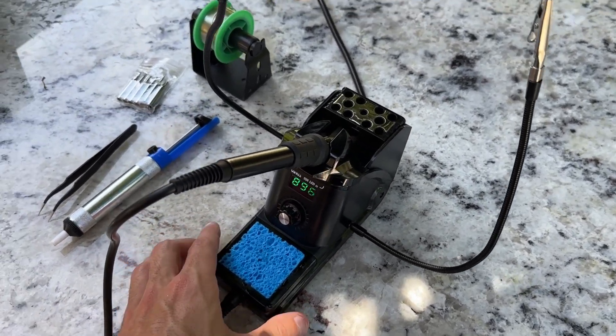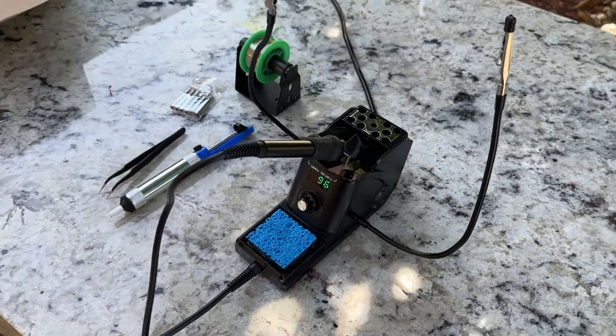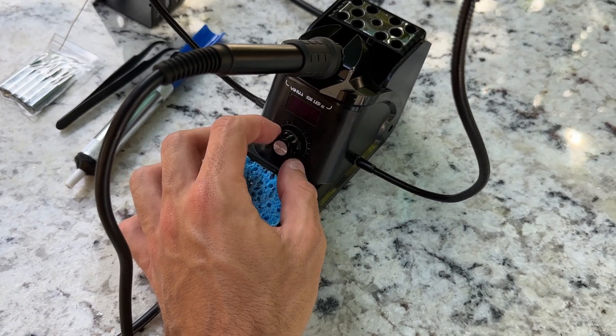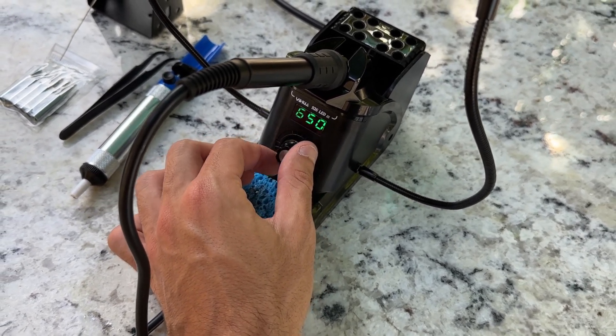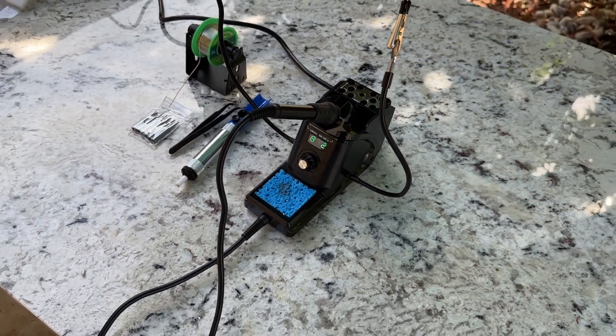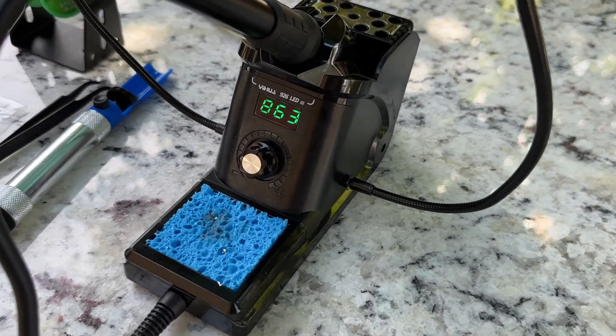This soldering iron station comes with a variety of useful functions and features. It includes easy Celsius to Fahrenheit conversion, which is handy if you prefer working with a particular temperature scale. The station also has a sleep mode, which can be adjusted to 5, 10 or 30 minutes. This feature reduces unnecessary wear on the soldering tip and heating element when the station is not in use.